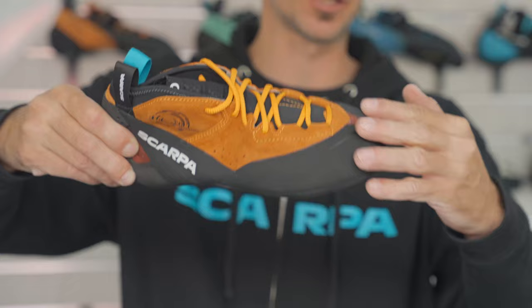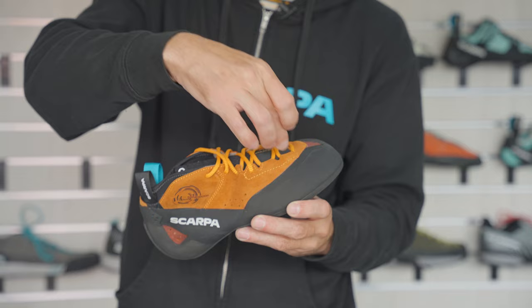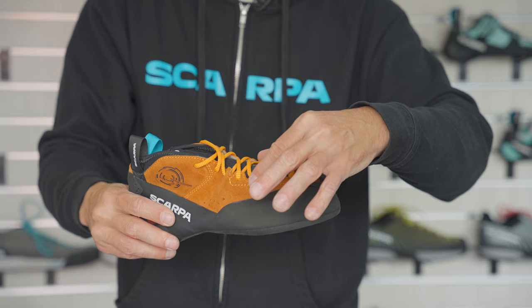Keeping on the crack climbing theme, we do have some lace protection on the first three eyelets. We don't want it to be too cumbersome, but from thin cracks all the way up to hand-sized cracks, really good protection from that size crack.